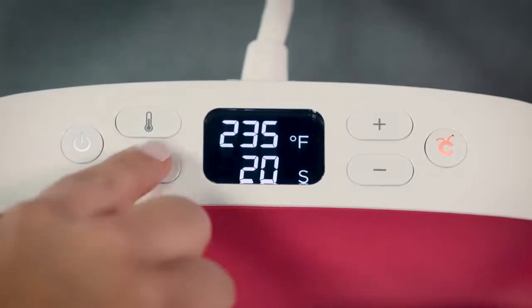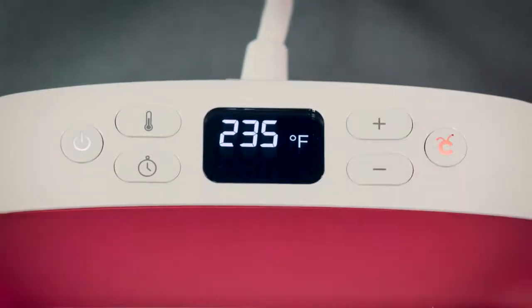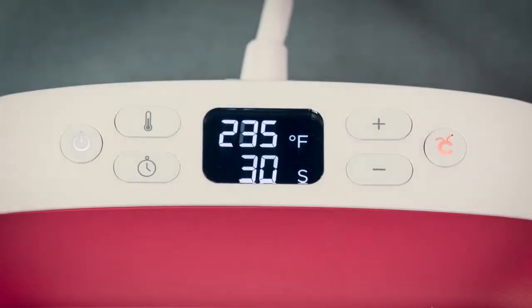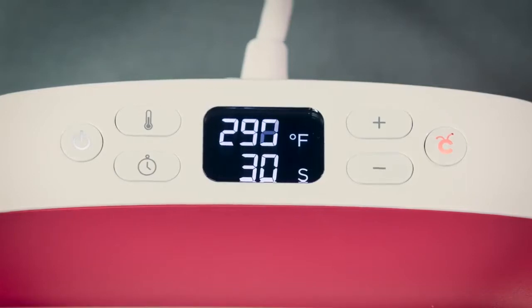The timer button works the same way — once it flashes, set the time using the plus and minus buttons. You can reach your number faster by pressing and holding the Cricut C button. It stays orange until it reaches the temperature you set. When the beep sounds and the button turns green, you're ready to go.